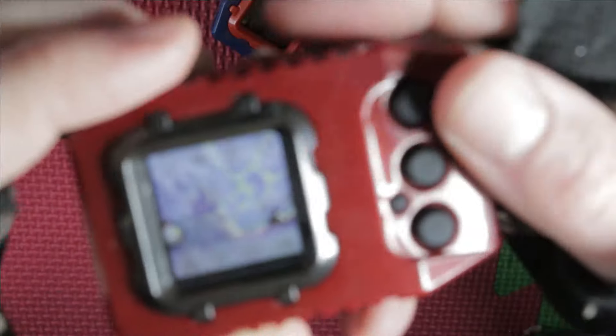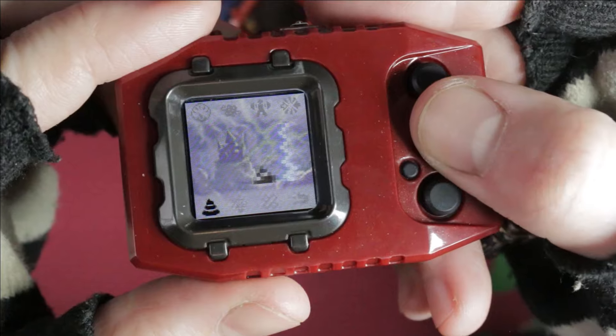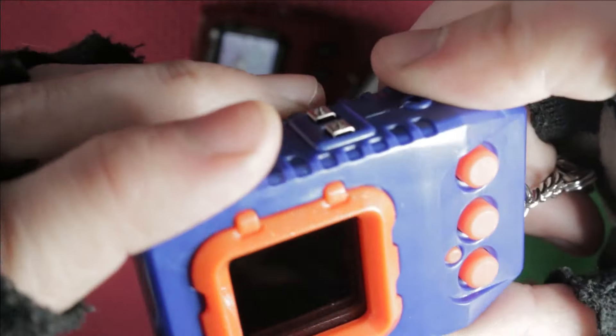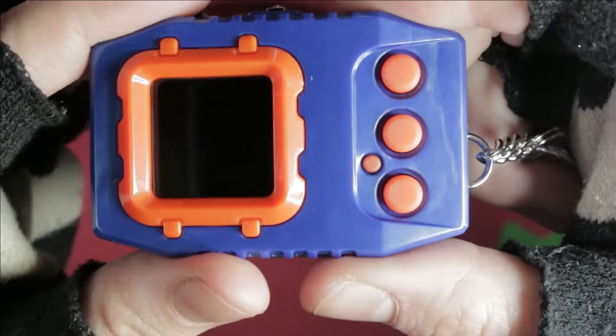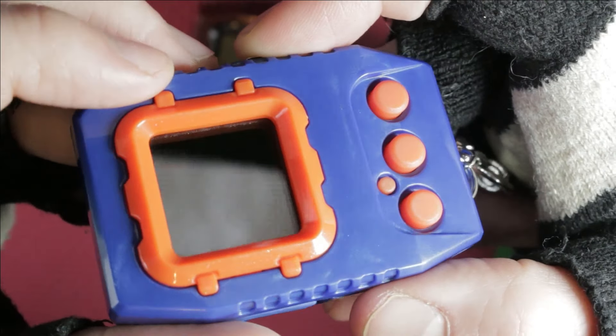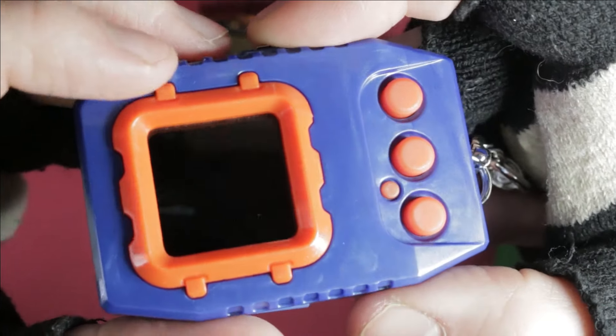Did you poop? You have pooped? Hello! This is a no pooping zone. Only authorized poops. Yay! It's so cute! Okay, this one — not as glittery, but still really cool looking. And there's definitely glitter in the orange frame here. Okay, so this one's really cool looking.